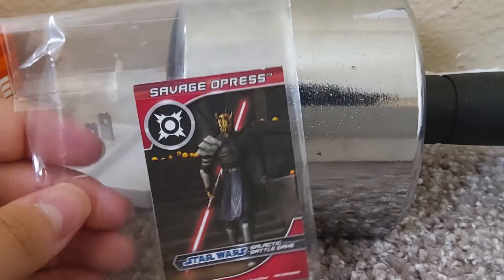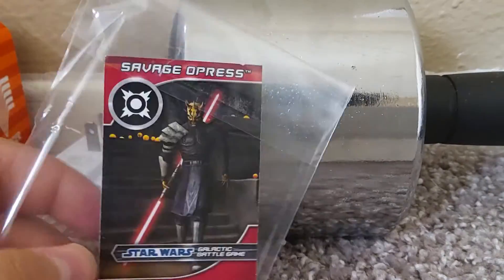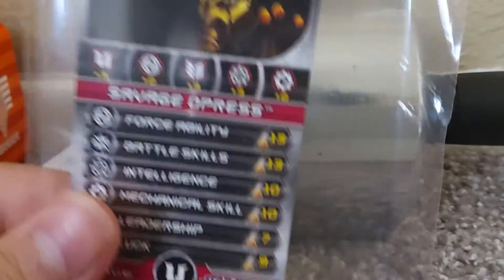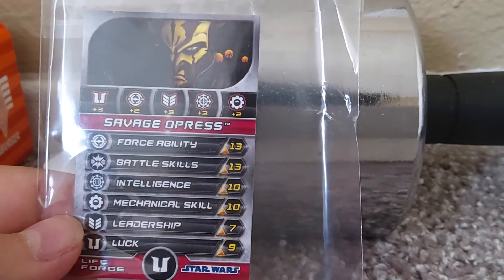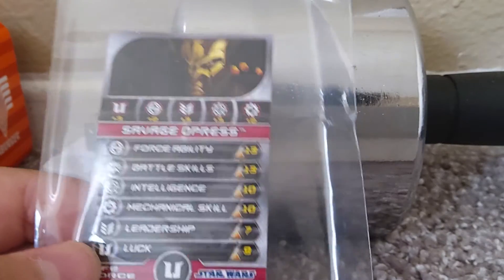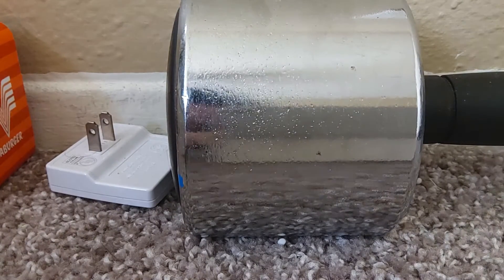Then you got the Galactic Battle Game card — I guess it could be classified as trading cards. You can look at his stats: Force ability 13, battle skills 13, intelligence 10. Mechanical skill 10 — that's probably because he has a mechanical arm. Leadership 7, luck 9. Wasn't very lucky in that fight with Palpatine.